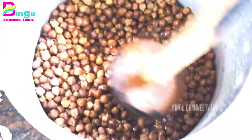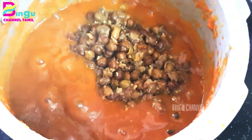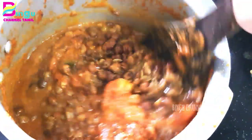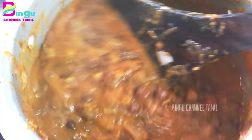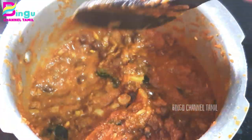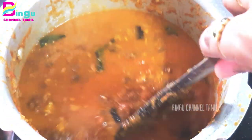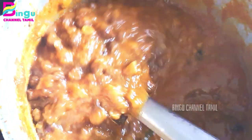Now let's mix it well. You can add the masala as well and add the gravy the same way. Mix it for 2 to 3 minutes and add all the masala. Salt is ready the same way. Now we have a very thick gravy — add a little bit of salt.